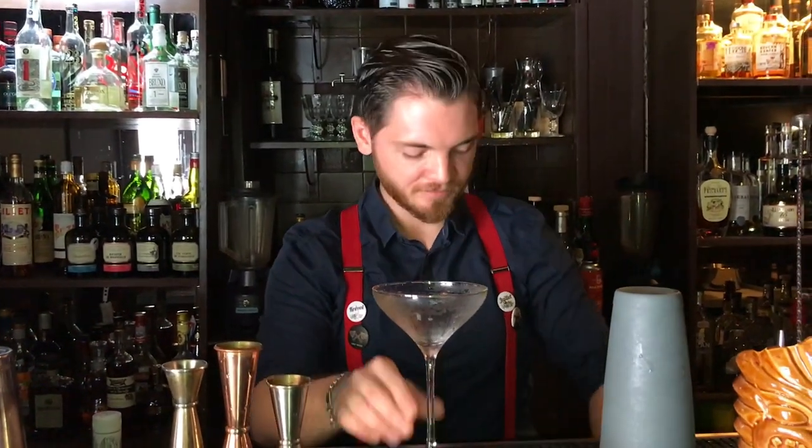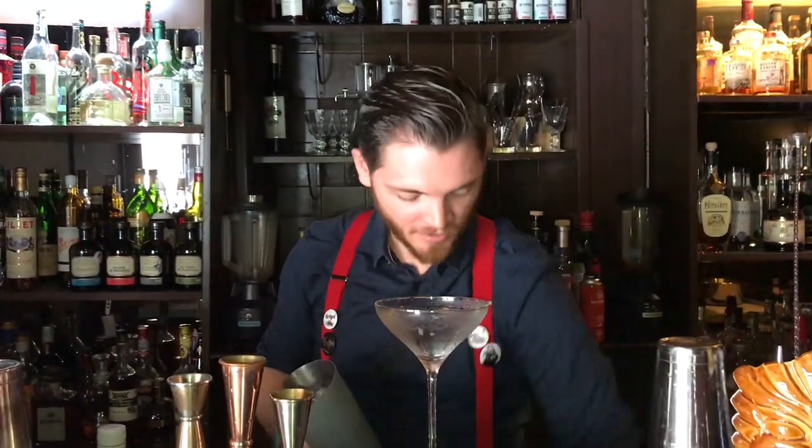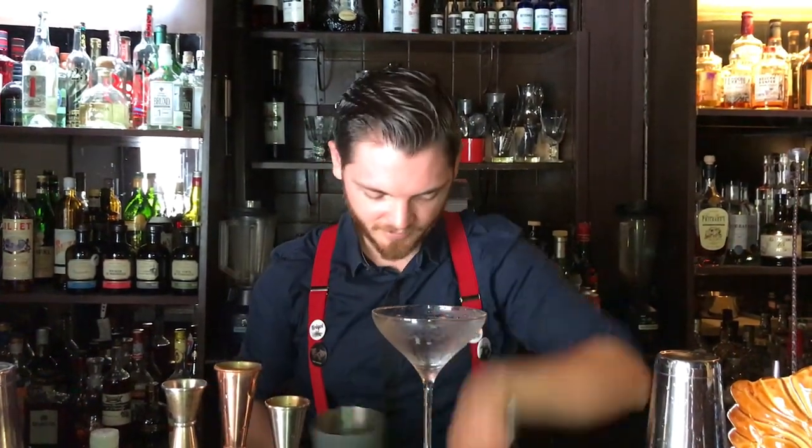Hello again, it's me, Nicolas Marjot. I'm gonna make a cocktail — my signature cocktail, the Ange Tussora.